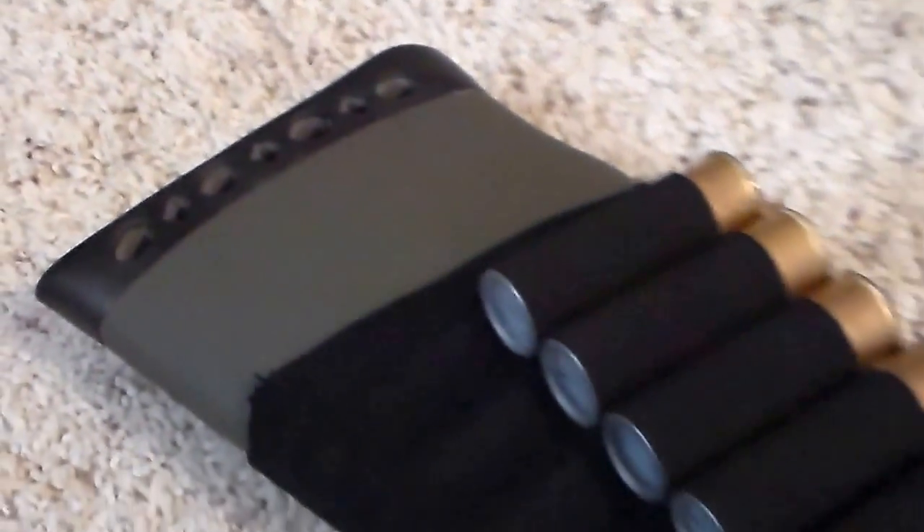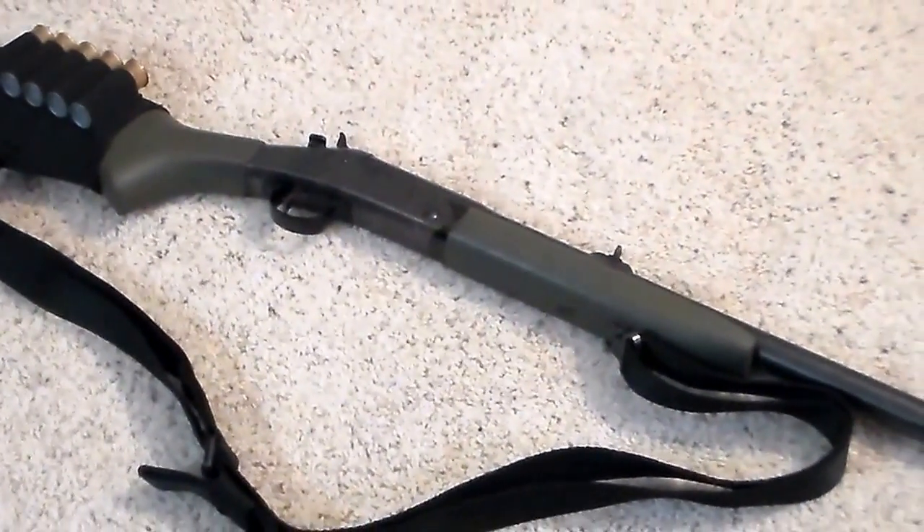I like how balanced it is. It's a simple 12 gauge, break action, all American. Alright, thanks for watching.